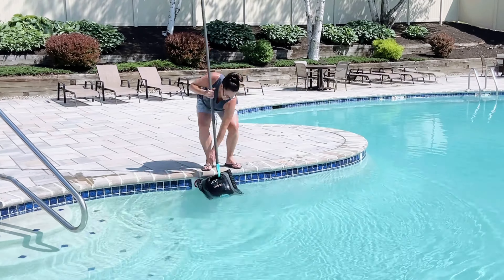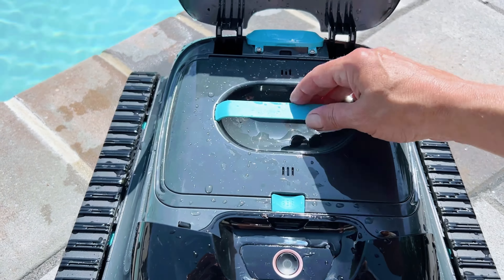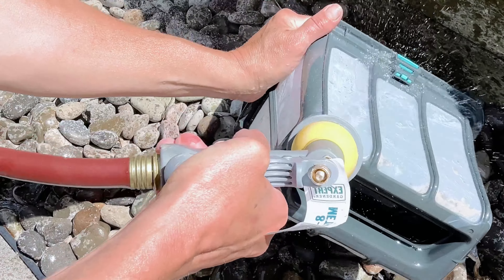When the battery is low it automatically docks, stops cleaning, and you just pick it up with the retrieval hook. Cleaning is simple — you just take it out and hose it down.